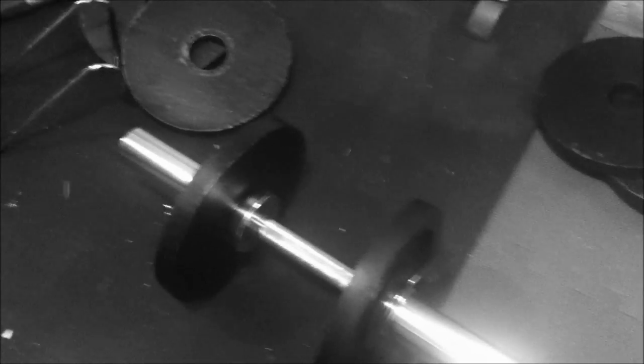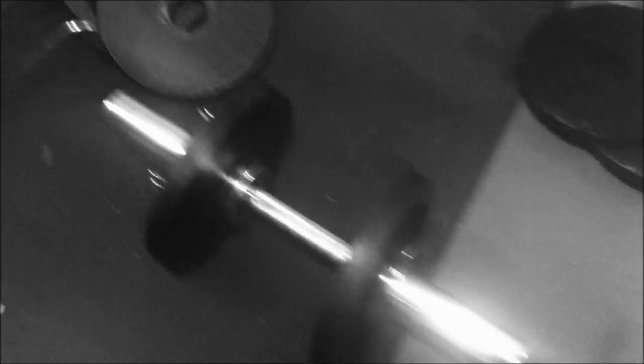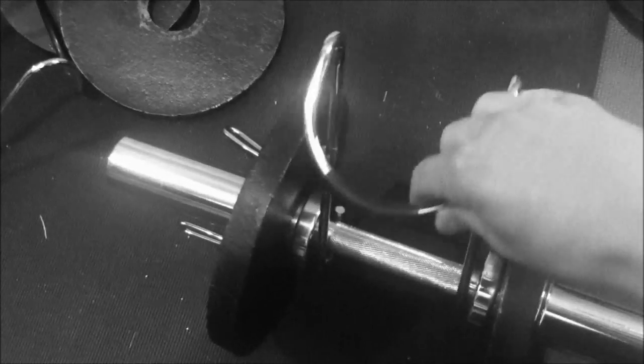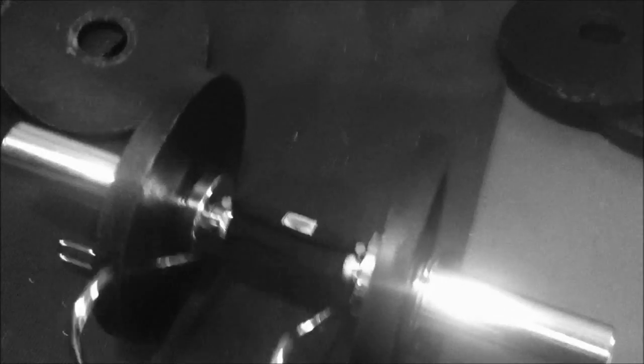What we're going to do now is fit the power hook to the dumbbell. These are really easy to fit — just literally put the hook underneath like this, grab it with the other hand, put it underneath, flip it round, and then it closes back on. That's literally it — it's attached, it's not going anywhere.